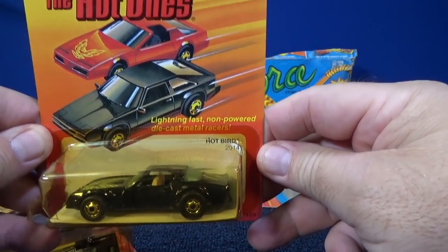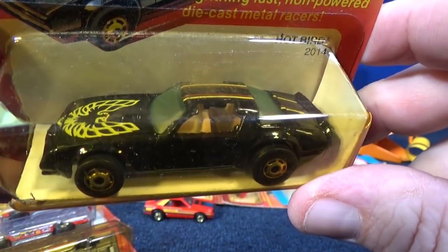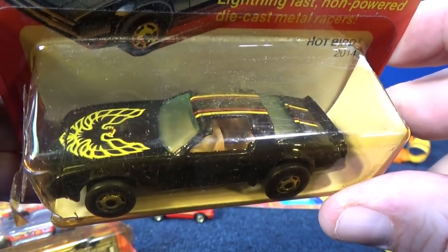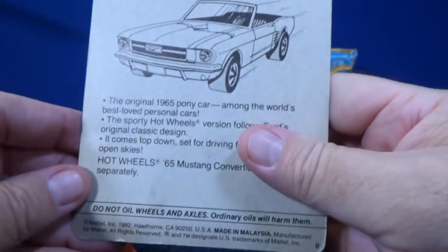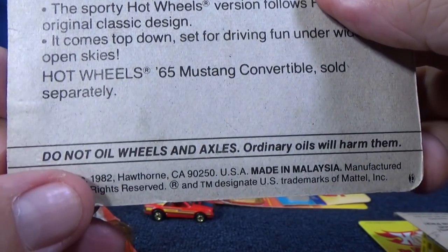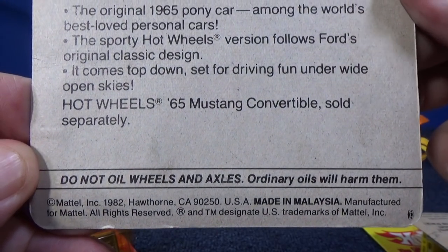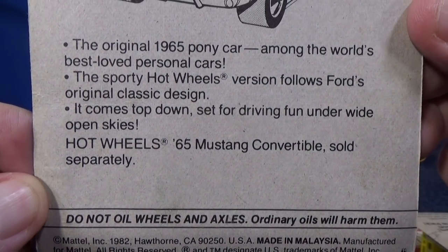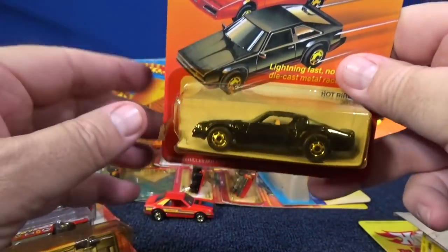Here are the Hot Ones. Here you have the Hot Bird — there are the Hot Ones wheels. I found it today when I was looking for something else, so let's go ahead and put this in on the Mr. Grooves bonus content. Copyright 1982, so these things are almost 40 years old now. And I don't have a sample of the Mustang Convertible.